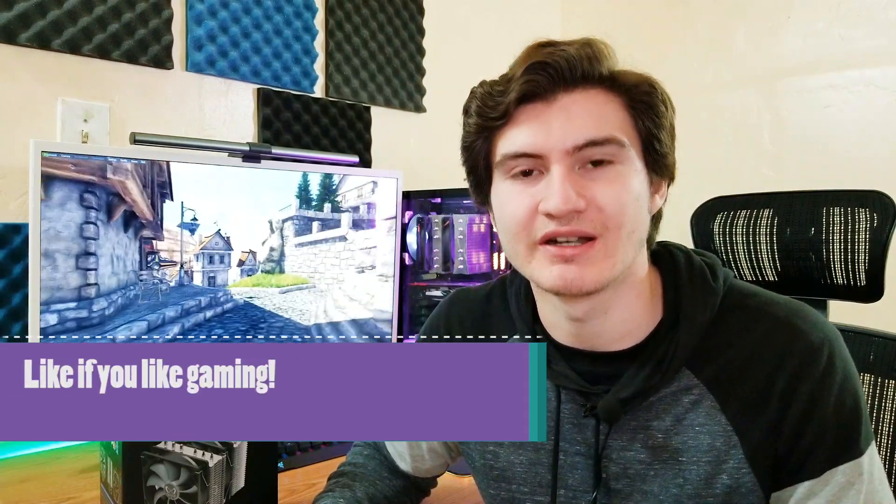As you can probably see it's already installed behind me in my computer, but we're going to go through the unboxing, what's in the box, and also the installation process. I do apologize — I am sick once again, or I have allergies or something, so this eye is a little bit red and if you hear my nose go off, I apologize for that. Comment down below what you got for Christmas and also like the video if you like games. Alright, let's get into the video.